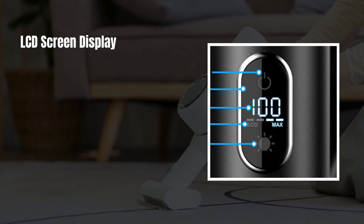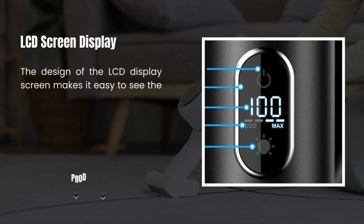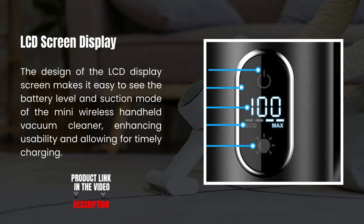LCD Screen Display. The LCD display screen makes it easy to see the battery level and suction mode of the mini wireless handheld vacuum cleaner, enhancing usability and allowing for timely charging.